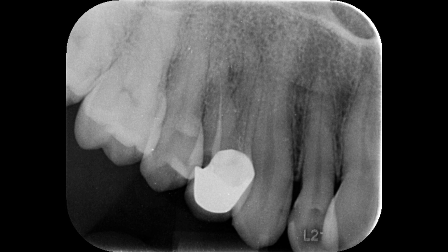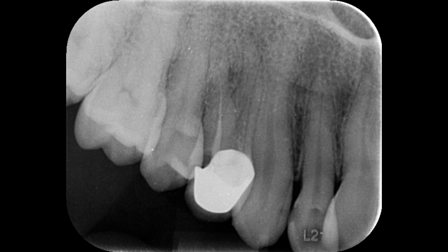After that I started my root canal treatment. I shaped both canals, prepared them with a taper, and obturated both canals to the full working length. This is the post-operative radiograph — you can see the difference. Both canals are very well prepared and obturated: this is the buccal canal and this is the palatal canal, both filled to the full working length. This is the temporary glass ionomer cement.